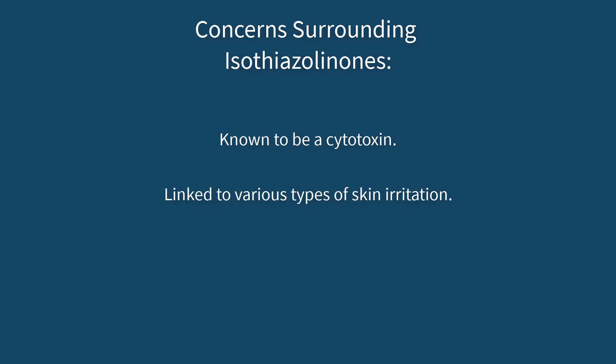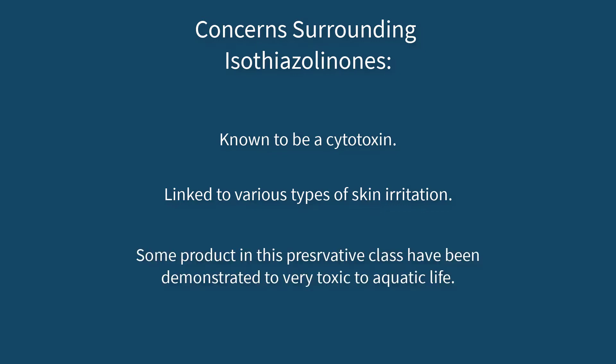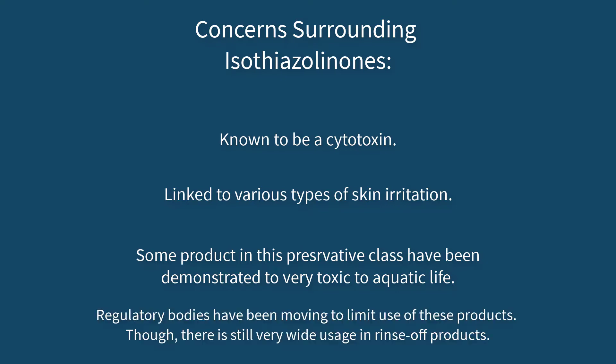However, these preservatives have their own problems. First of all, they are well-known cytotoxins and have been linked to various types of skin irritation. Furthermore, certain products in this preservative class have been implicated as being very toxic to the environment, specifically to aquatic life. For this reason, regulatory bodies worldwide have been moving to limit their use in cosmetic products — yet they are still widely used in rinse-off products today.